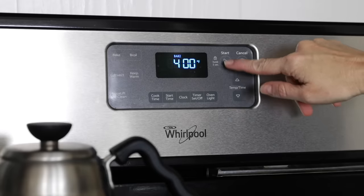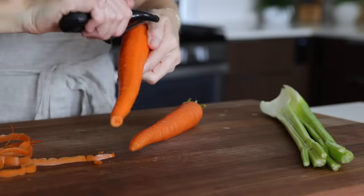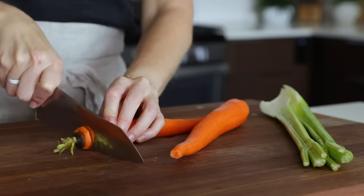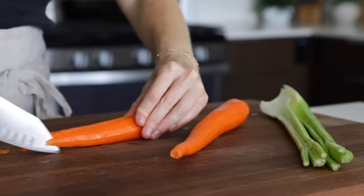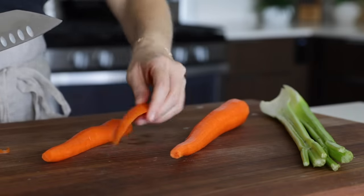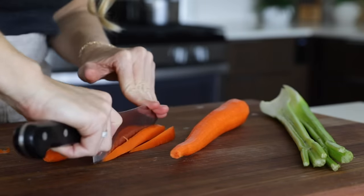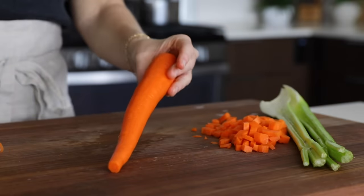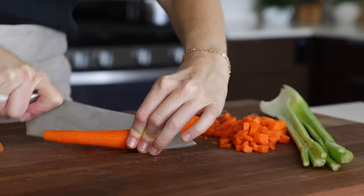Preheat your oven to 400 degrees Fahrenheit, then peel and finely dice two carrots. To create a small dice on the carrots, trim off the ends and then slice each carrot in half and into thin strips lengthwise. Then cut across for that perfect small dice. If your carrots are really long, you can cut them in half first, then half lengthwise, to make them easier to cut into strips.